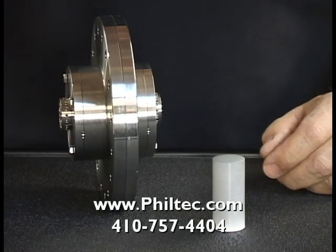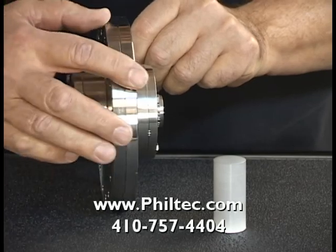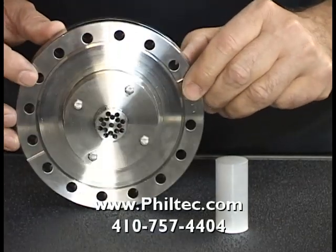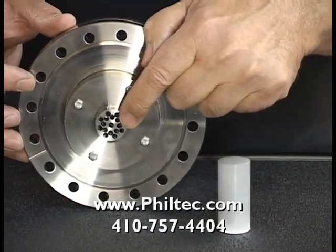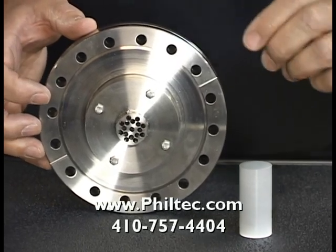We offer a multi-channel vacuum pass-through for medium to high vacuum, up to 10 to the minus 7 torr. This vacuum pass-through has 16 ports on each end — the vacuum and air sides — which would accommodate as many as 8 sensors.